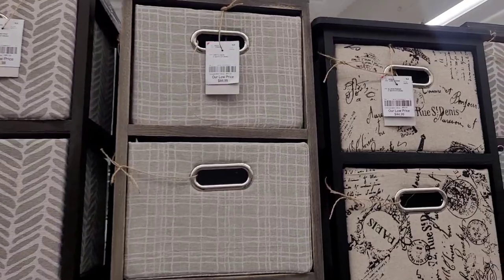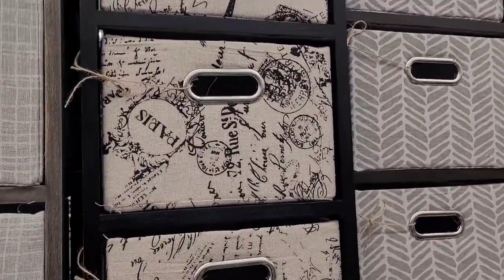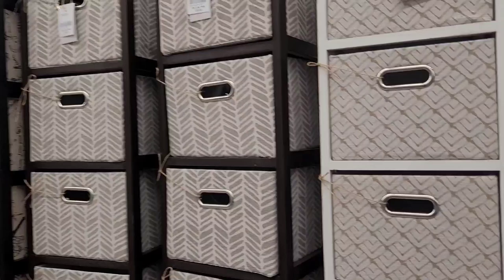This one is $44.99. Y'all see those? All right, let's move on.